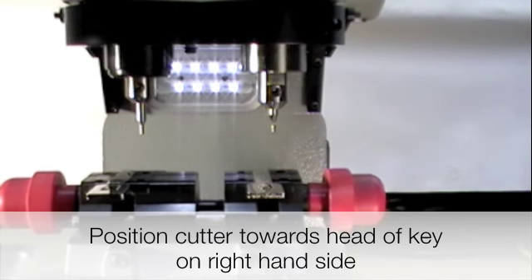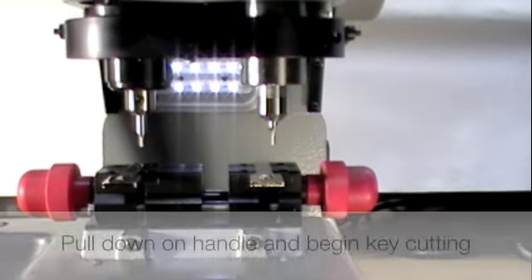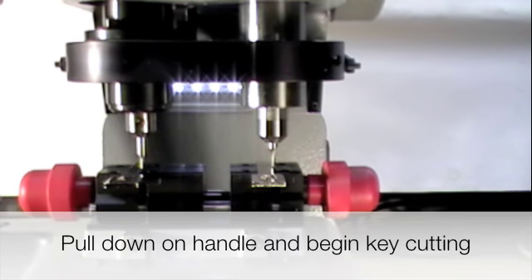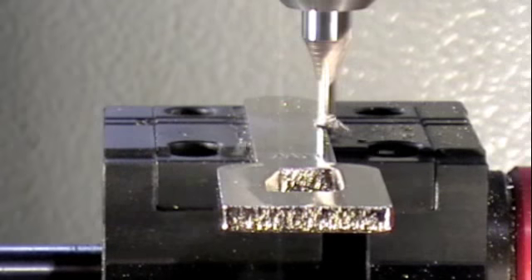Start the cut toward the head of the key on the right hand side. Pull down, drill into the key, and resume your cutting.